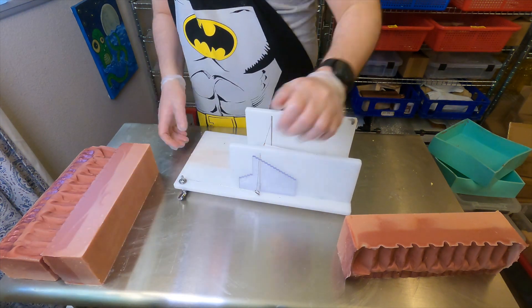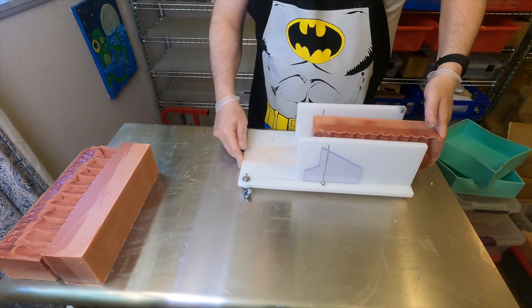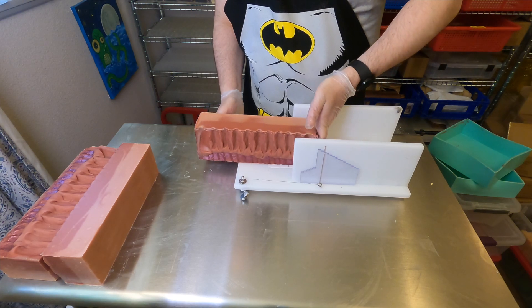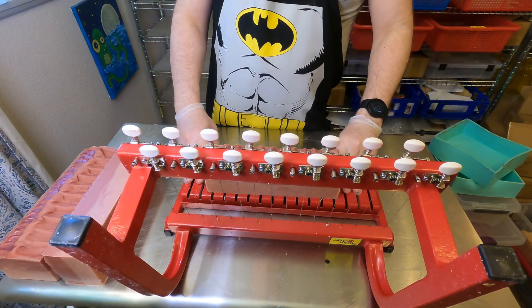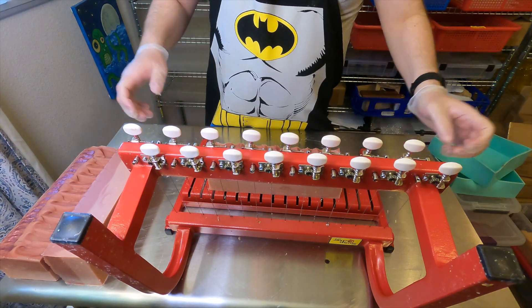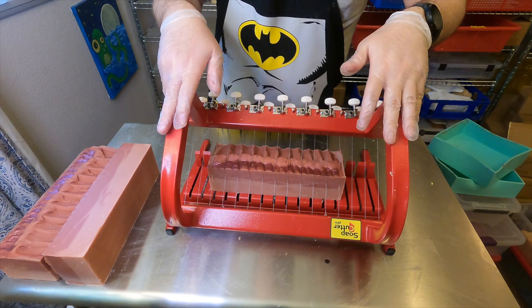We'll break this soap slab up into soap loaves and you can get a hint at the swoopy lines there. This soap turned out really pretty — we'll definitely have to copy this color combo and technique again. Then we'll break out Dorothy, our multi-bar soap cutter, get the bar centered between those cut lines and do our first soap slice.